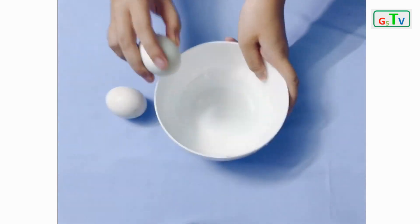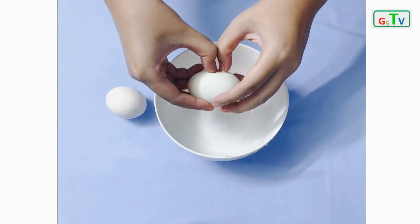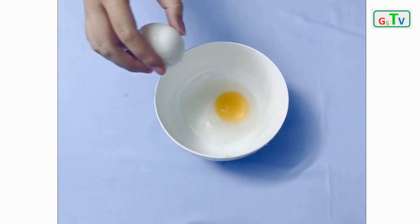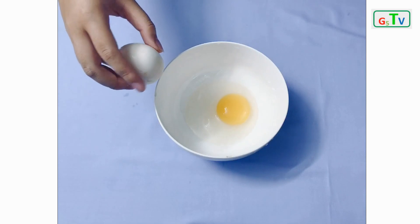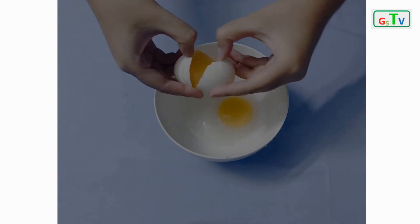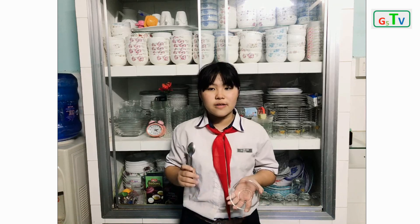Now we start. Break your eggs into the bowl. Add a little water and pepper, then mix them together.